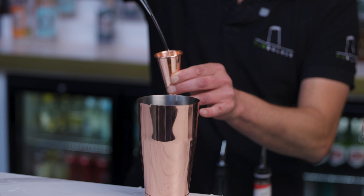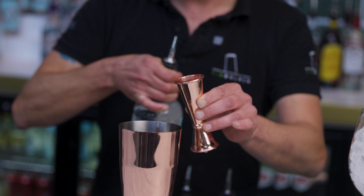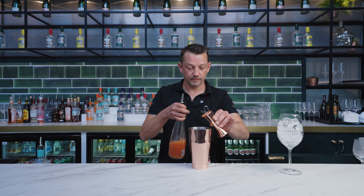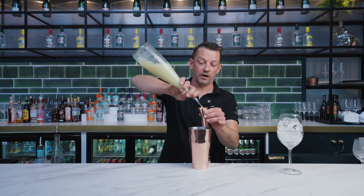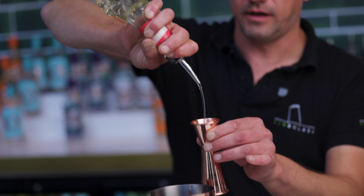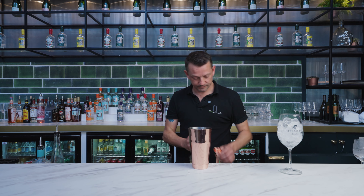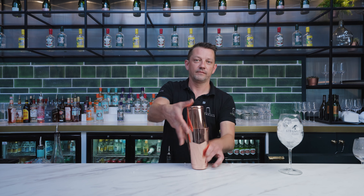We're going to take 50 ml of the Sipsmith Free Glider, and we're going to use pink grapefruit juice, going 50 ml of that also. Then we're going to go 25 ml of lemon juice and 25 ml of sugar syrup — that's just going to balance against the slight sharpness of that lemon juice. Add the ice and shake.